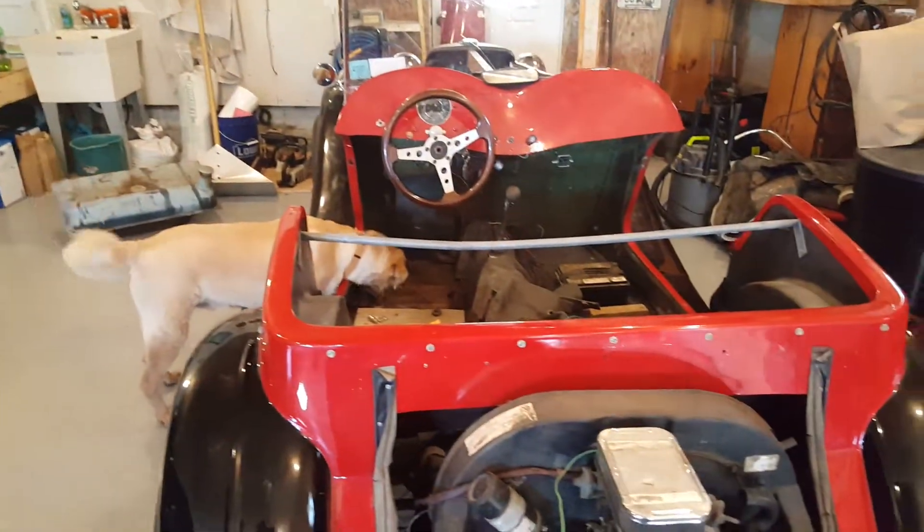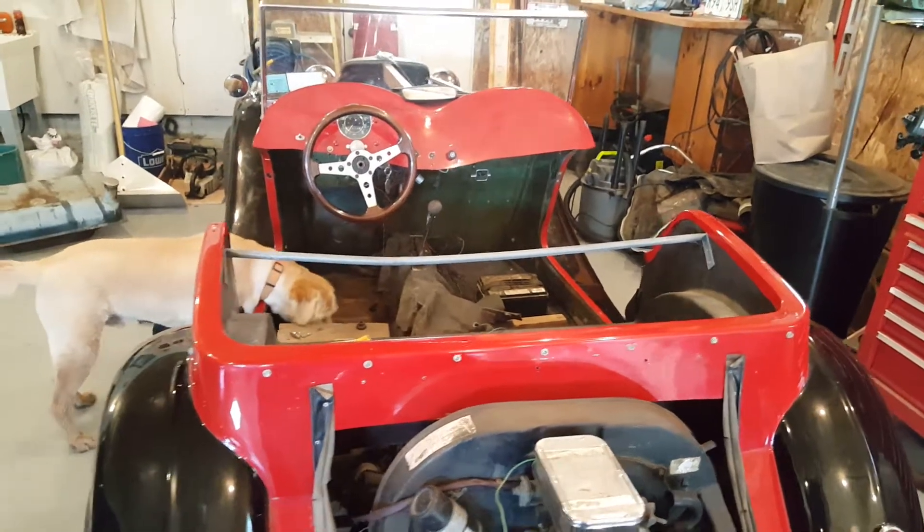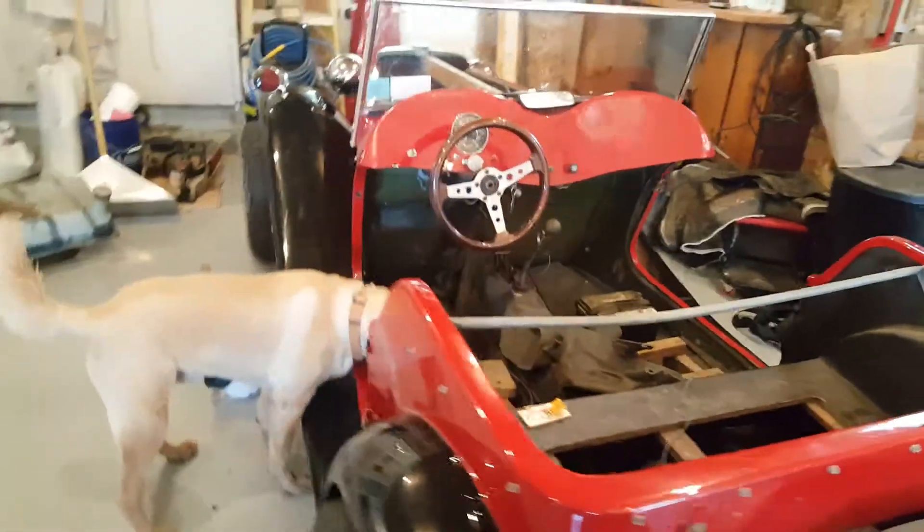That's Duke — he thinks there's a mouse in here. But I bought this thing on Friday, 4-21-17, just pretty much the way you see it.